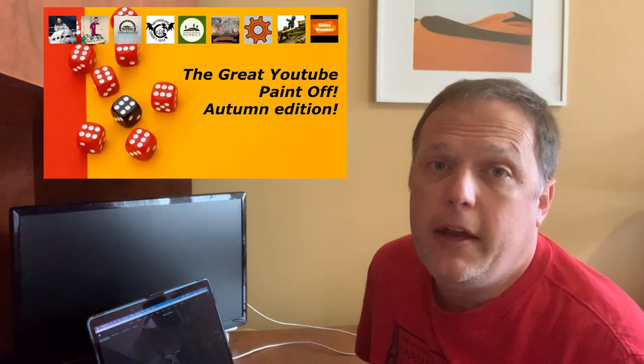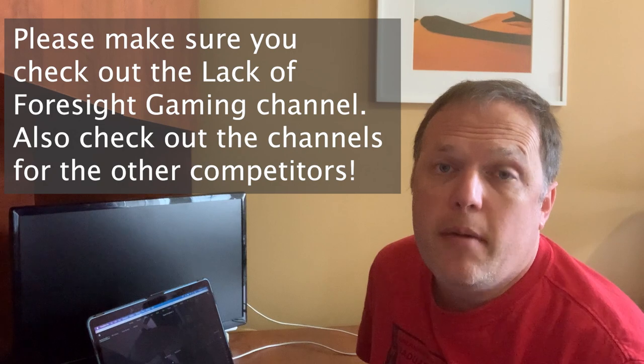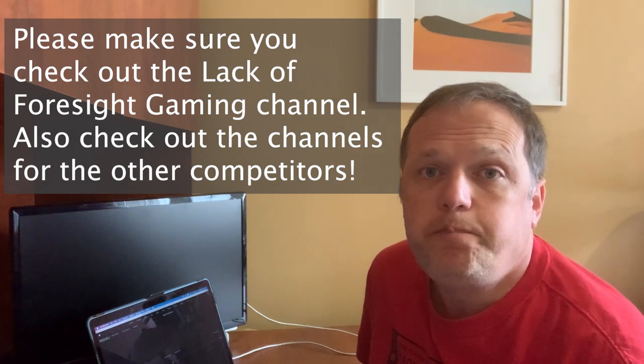Last week I started production for the models I'm doing for the Great YouTube Paint-Off that Lack of Foresight Gaming is hosting. This has proved to be a lot of fun, and I've committed to building a diorama. The vehicles are now pretty much wrapped up, but I really need some extra interesting pieces on the base itself to establish a sense of scale and a location where the diorama is taking place.